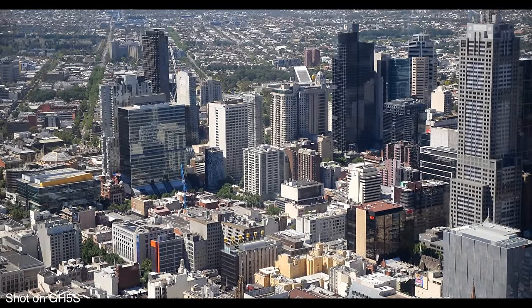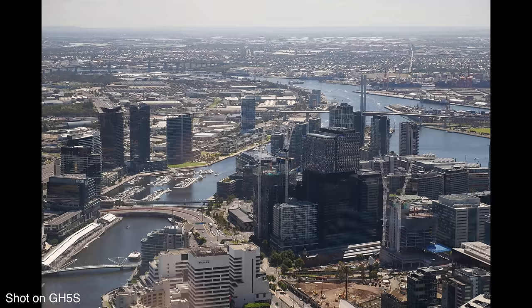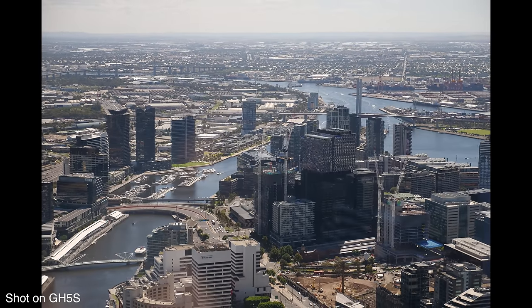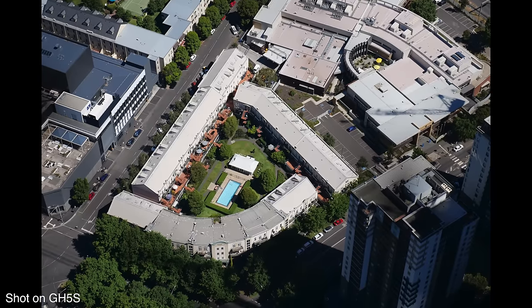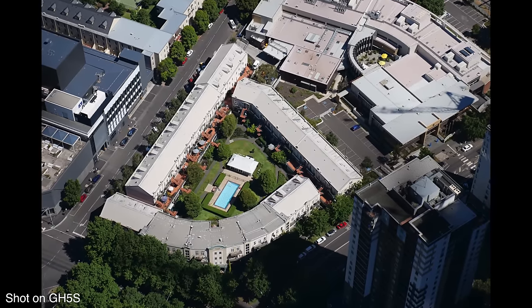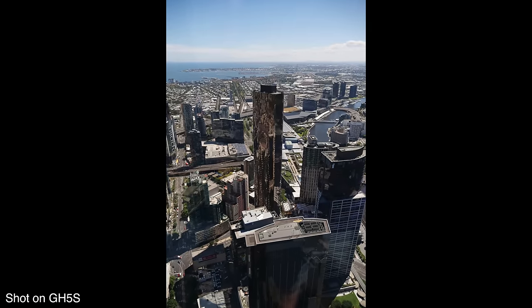For video, that lower resolution is not going to be a concern, because video is much lower resolution than photos — 4K video is only equivalent to about an 8 megapixel photo, so that's fine. For photos, though, that's going to be limiting, as this camera can only take 10 megapixel photos. So this camera is really specifically meant for video, not so much for photos.